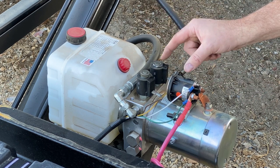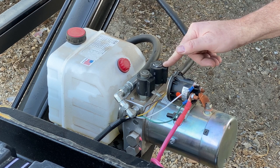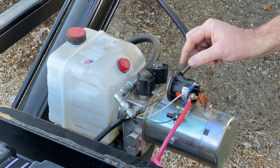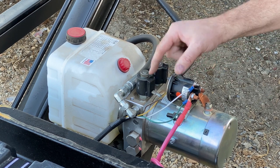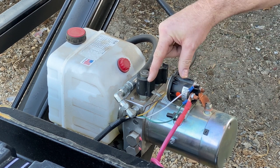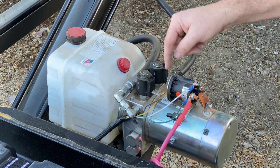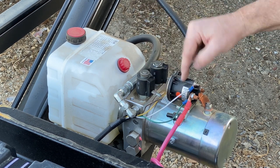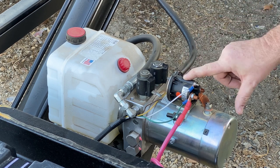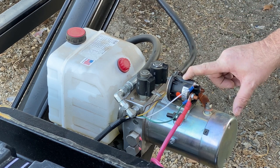We have to connect this one, which we'll call A, and then run C at the same time because that'll kick on the pump. So we'll do A and C. We'll call this one B — B and C. Simple. So we have yellow for up, brown for down, and white turns on the solenoid for the pump. Simple. Let's go order some parts.